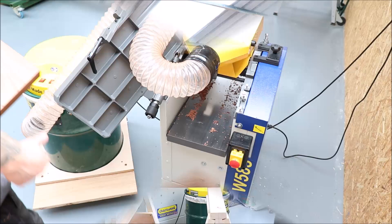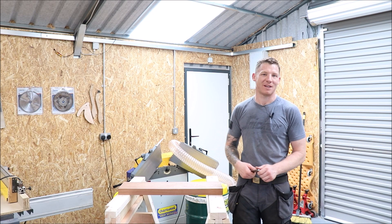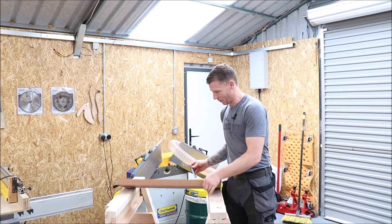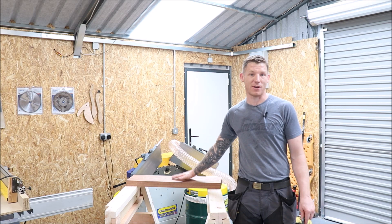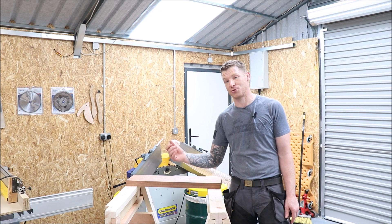There we go — a perfectly flat, perfectly square, and perfectly parallel piece of sapili stock, done on our planar thicknesser. Everything is lovely and square all the way around and perfectly parallel. The process is simple: establish a face side and a face edge, put your face side flat down on the thicknessing bed and run it through — that gives you a perfectly parallel face on the opposite side. Same with your edge — face down gives you a perfectly parallel edge on the opposite side. Everything is square and true, ready to start some woodworking.